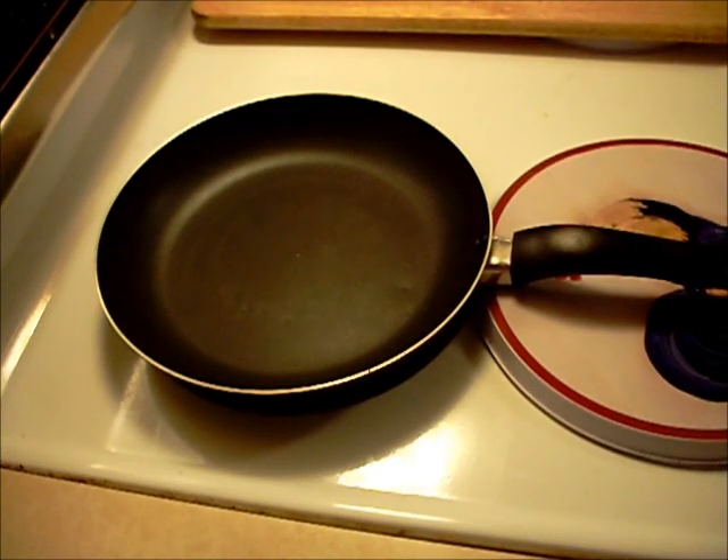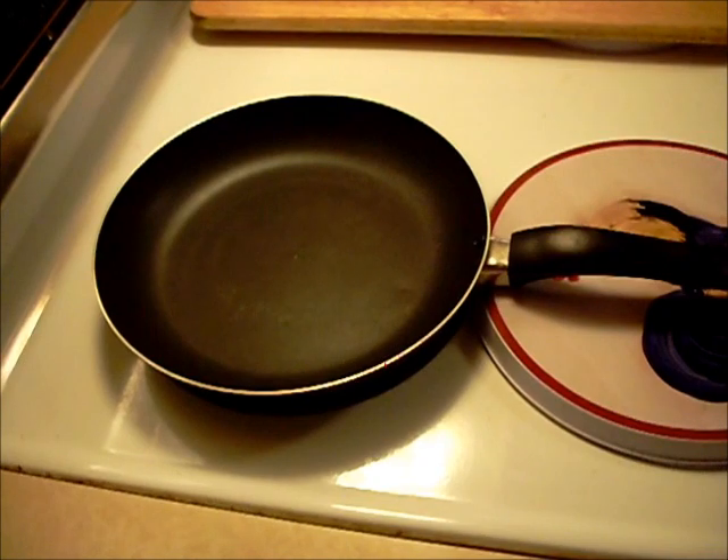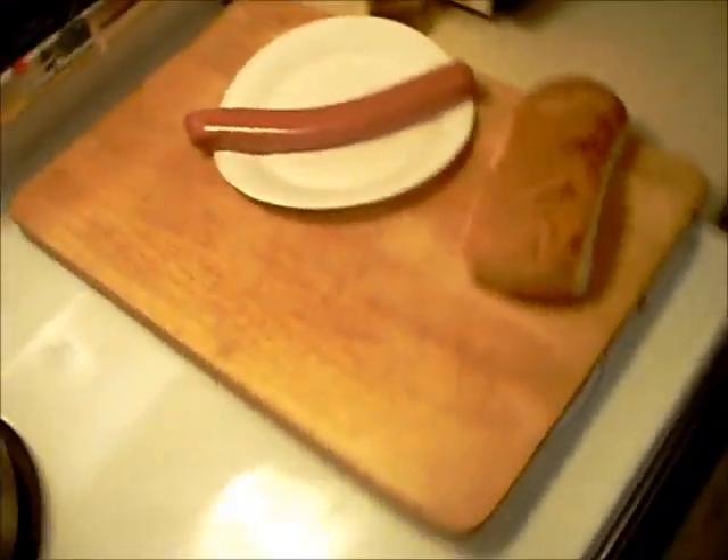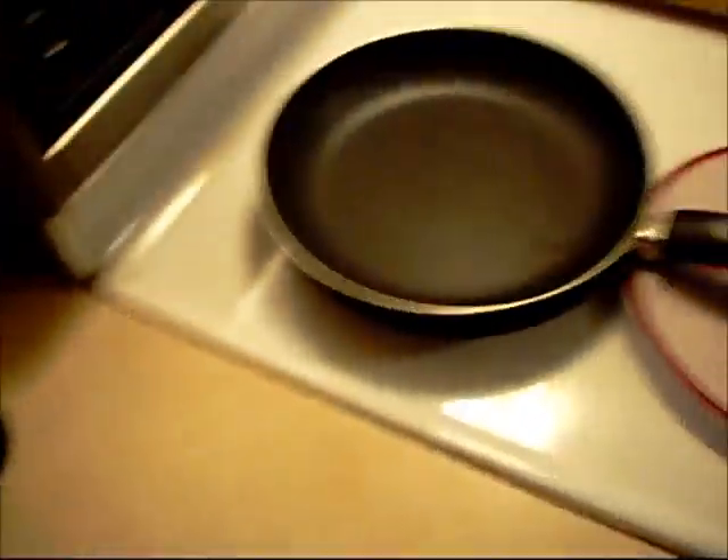Hello everyone, welcome to Halsey's Kitchen. We're going to be making a po' boy sandwich. Got a nice piece of kielbasa, the po' boy roll, and some vegetables to start out with here.